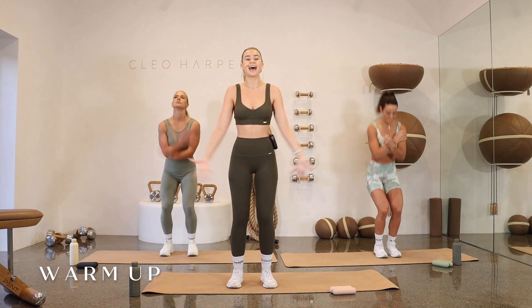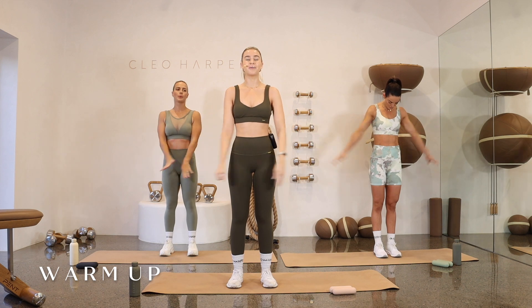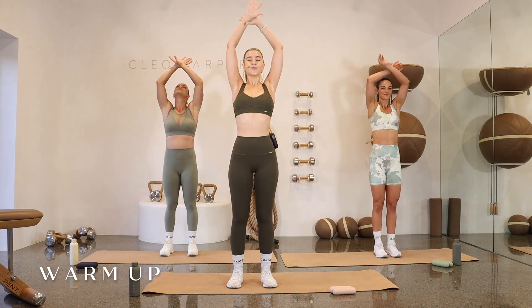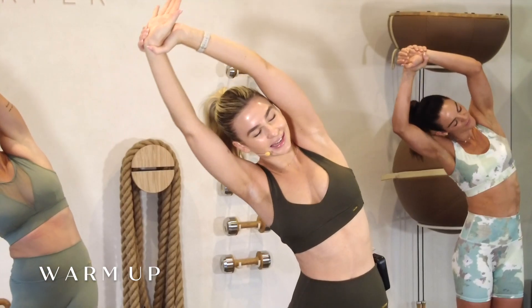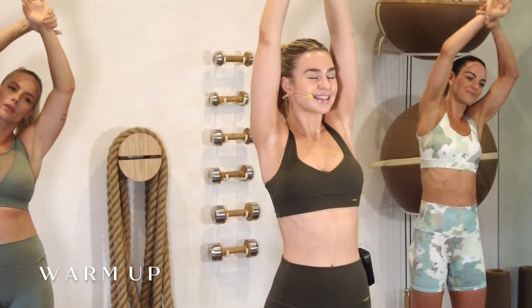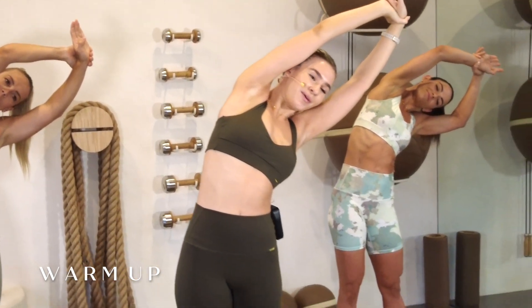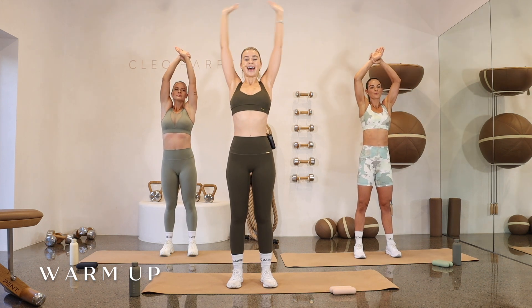Let's start with a little warm-up to get our bodies moving. Big inhale, hands come above head. Exhale, release all the way down. One more: keeping the arms above, inhale. Grabbing onto your right wrist, big pull. Exhale, come to the side of your body. Inhale, bringing it back through centre. Grabbing onto that left wrist. Exhale, coming to the side of your body. Big inhale, bringing it all the way in. Exhale, release.